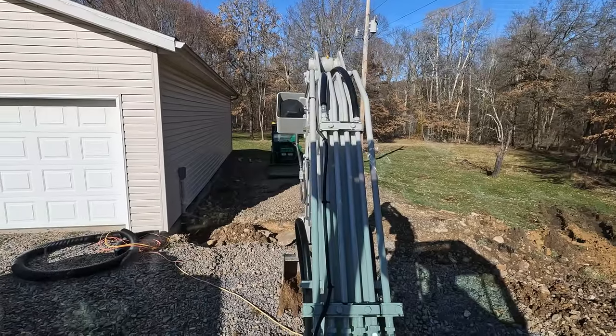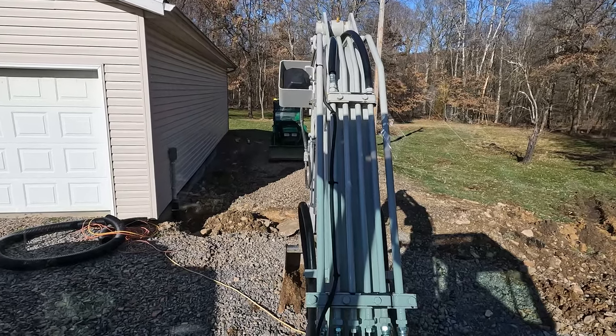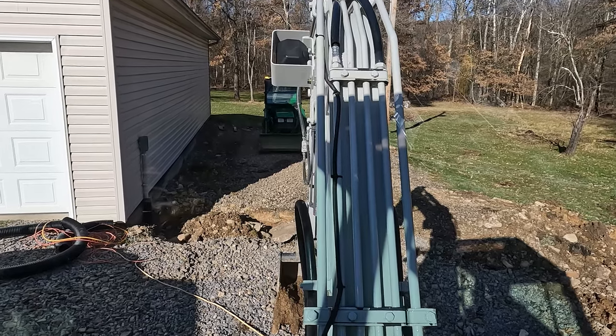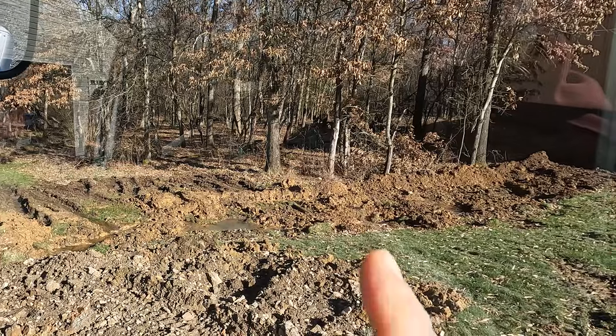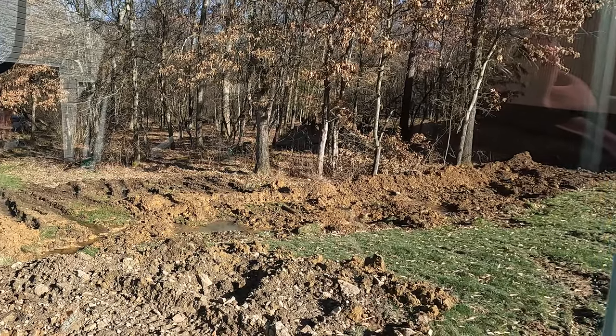Looking out through the excavator, I want to try to get that pathway sealed back in so that I can drive alongside the garage once again. That's going to take some packing down, and I want to be really careful with the new fill that I don't damage the conduit that we just put in there. But we'll at least be able to get some of that dirt filled in further along the trench to kind of smooth things over.